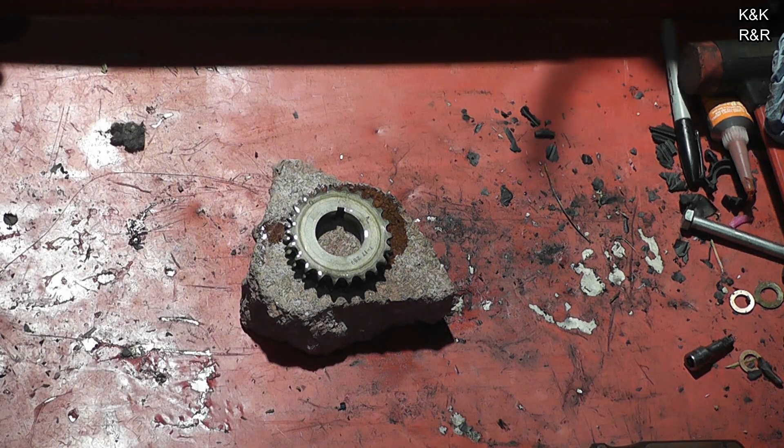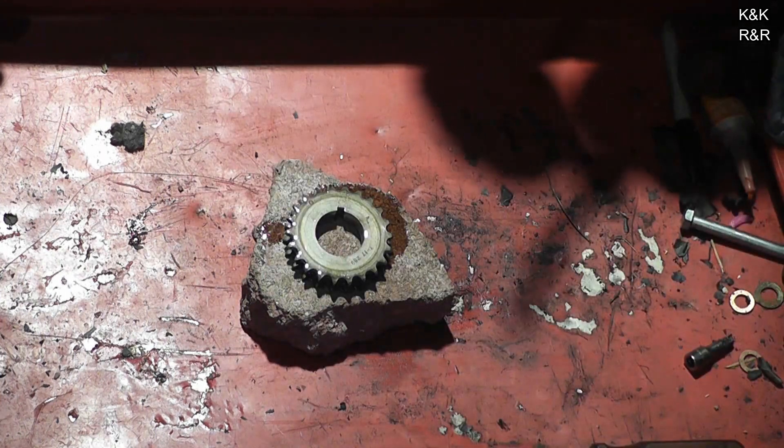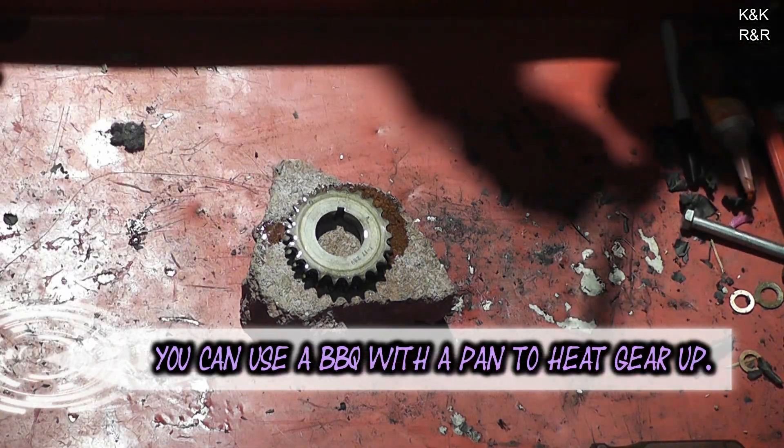At this point we're going to use a torch to heat up the gear, just so we can slide it on so we don't have to bang up any bearings. It just goes on smooth. Gives a good little smoke show. It's pretty much the quickest and safest way we've found to do this over the years.